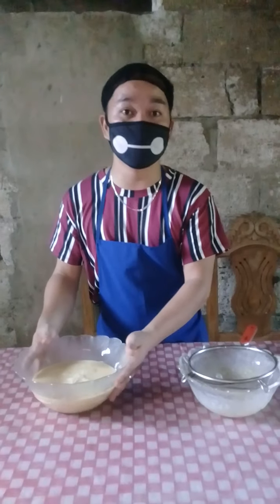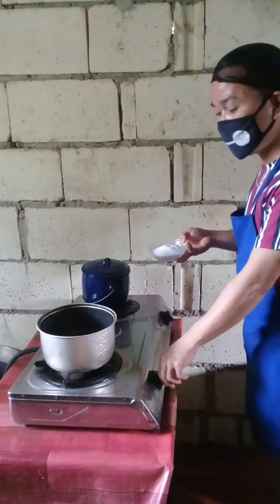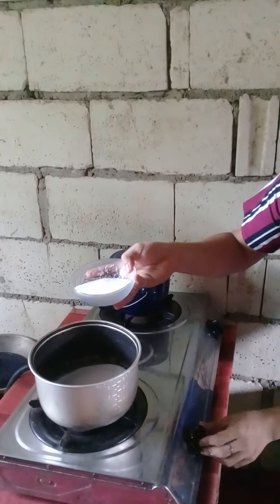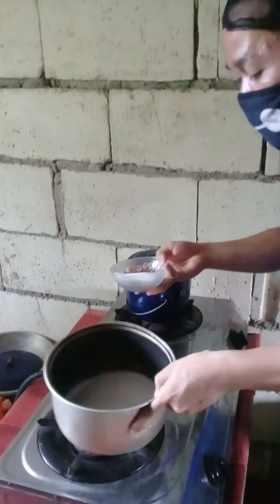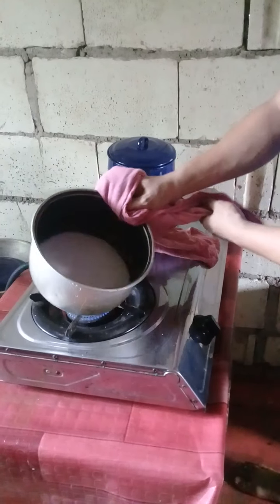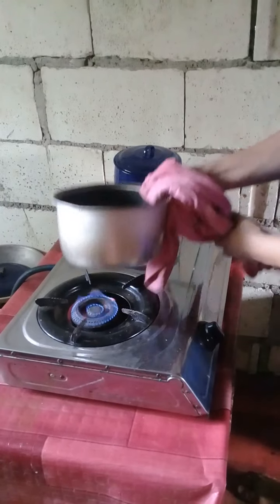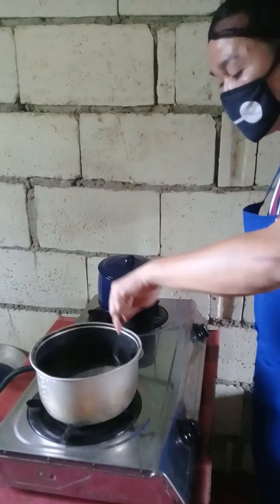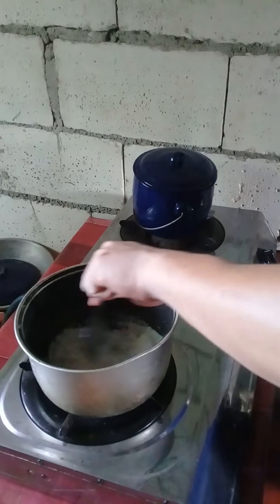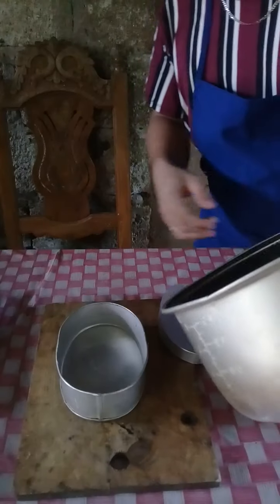It depends on how many times you're going to strain the milk or the mixture. We're now going to make caramelized sugar using this burner — make sure to use a minimal amount of fire. Just keep on stirring the sugar to get the best caramel. We're done doing the caramelized sugar.